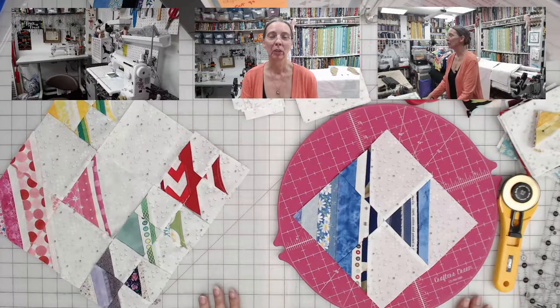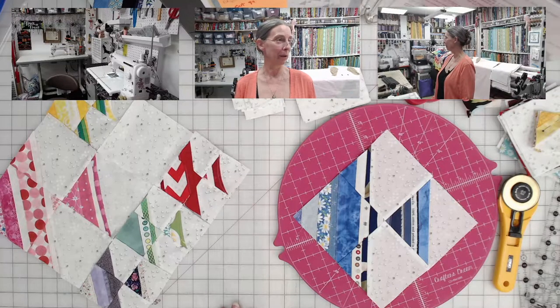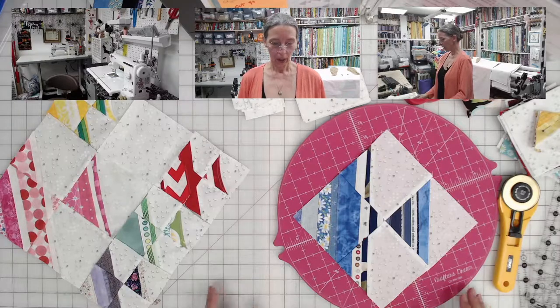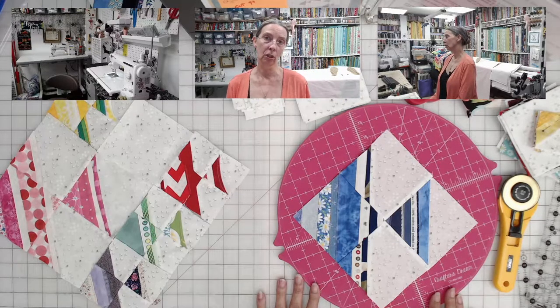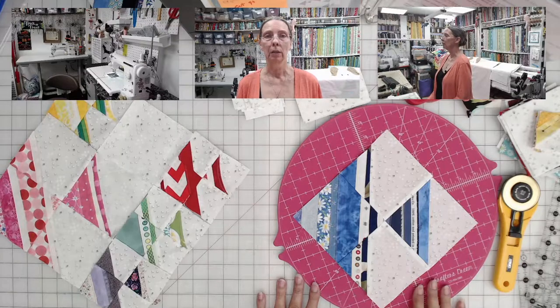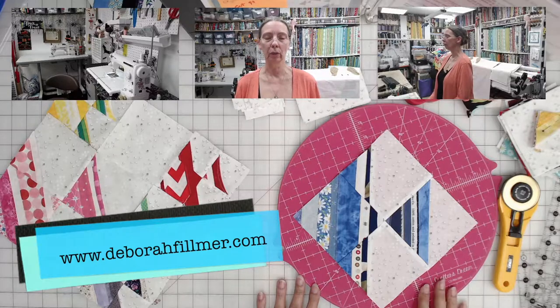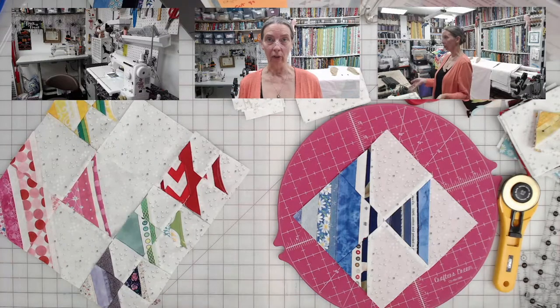Hey everybody, welcome to Mystery Quilt 2022. I have a new video setup and a new audio setup, and about four cameras set up, so I have no idea where I'm going to be looking at any one time — just bear with me on that. If you want to participate in this mystery quilt, it's really going to be a simple one. You can find the instructions for cutting the pieces on my blog, deborafilmer.com — it'll be in the description below too. This video is about the reveal of how to put the blocks together.